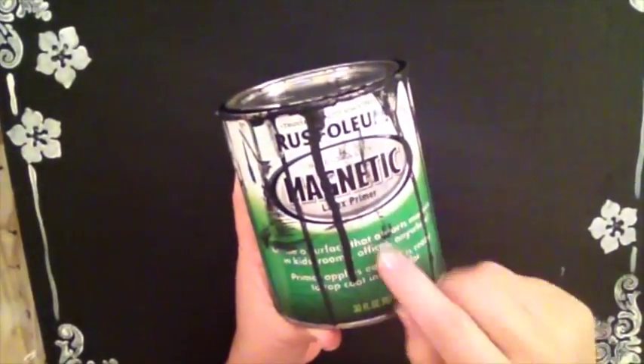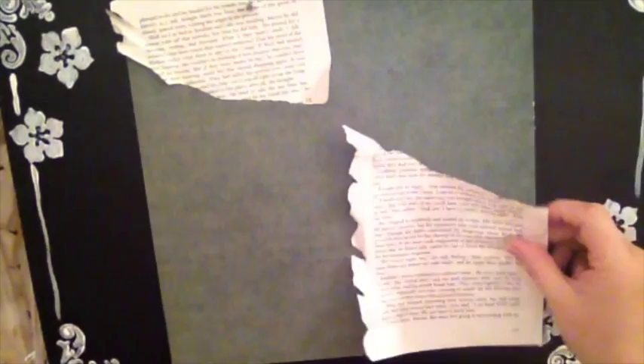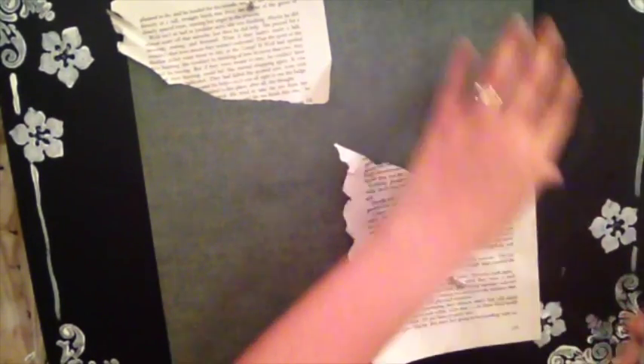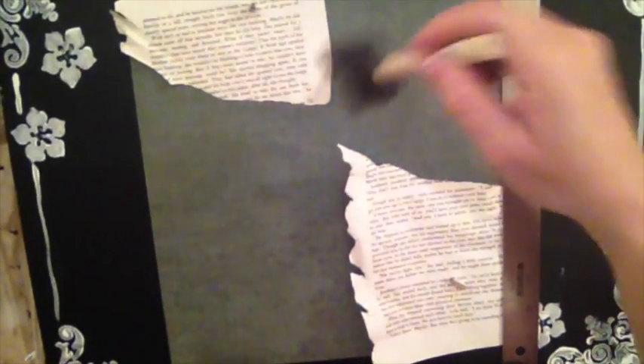You need three coats of this primer. Now when I lay my piece down and place a piece of paper here, I can lay it and see how it stays. I can lay another piece of scrap there too. Instead of taping down my edges, I can use this magnetic ruler to paint and nothing falls — it stays right on my board.